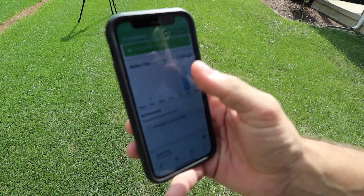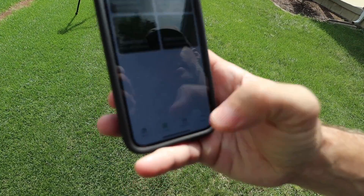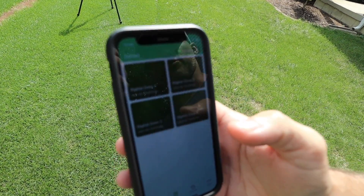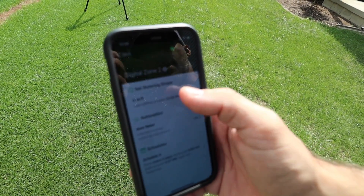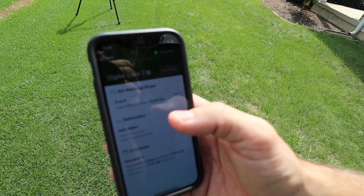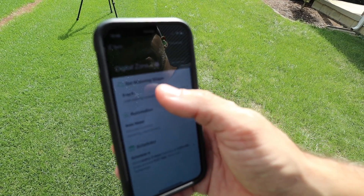So we start out — this is the app interface. If you want to program your zone, you hit the zone button down here, go to the zone that you want — we're gonna do zone 2 — and you see 'set watering shape' right here. You just hit edit.